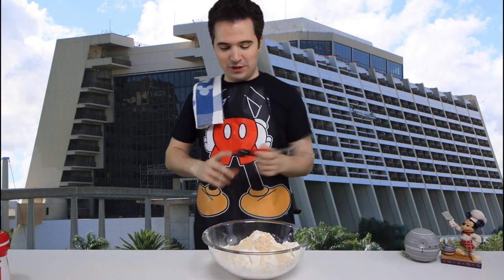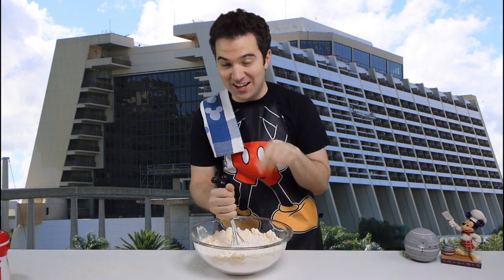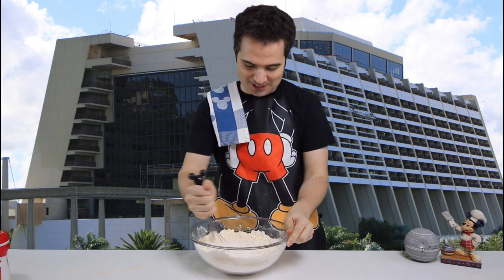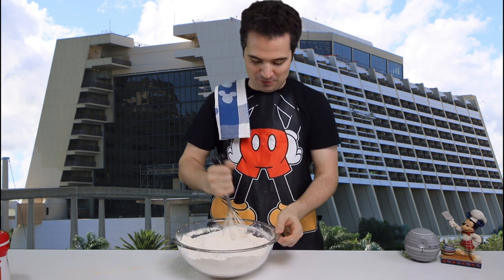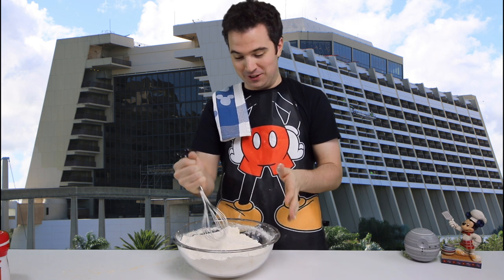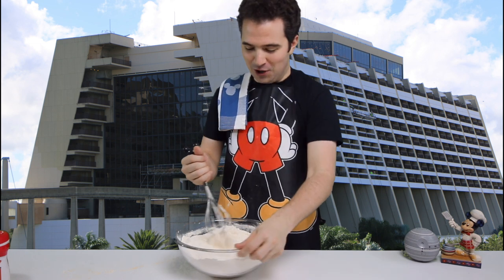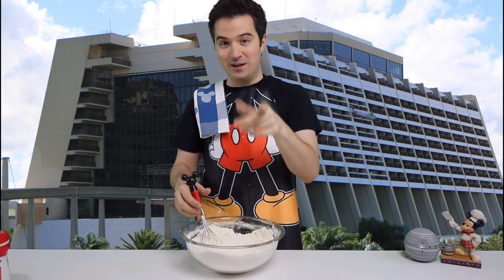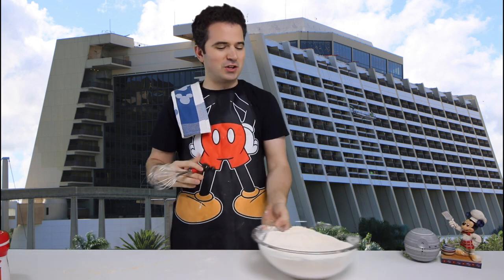Now we're going to grab our handy whisk and just start to blend the ingredients together until they're consistent. We don't want to overdo it because we want all the ingredients to stay in the bowl - just whisk them up a little bit and then we'll move on. This is a lot of waffles we're going to be making. The double recipe is really going to make a lot of people full. I wish I could send them to you in the mail but they wouldn't keep. That looks pretty consistent, so now we're going to set this aside.